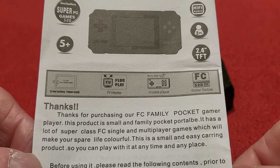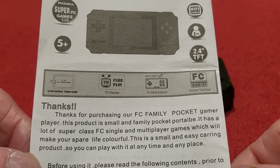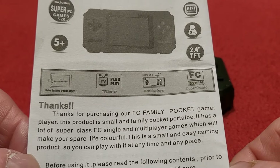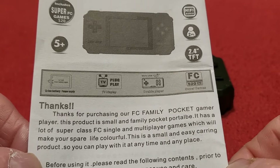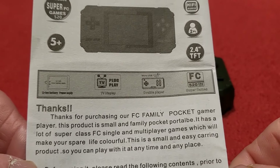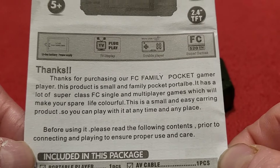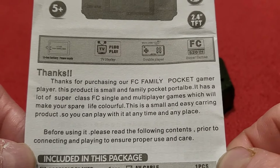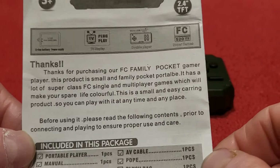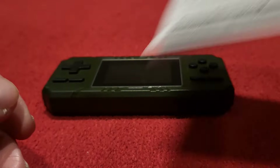Thanks for purchasing our FC Family Pocket Gamer Player. This product is small and family pocket portable, it has a lot of super class FC single and multiplayer games which will make your spare life colorful. This is a small and easy carrying product so you can play with it at any time and any place. The usual kind of Chinese gobbledygook that does kind of make sense. They're saying about connecting because you actually do get something in the box.